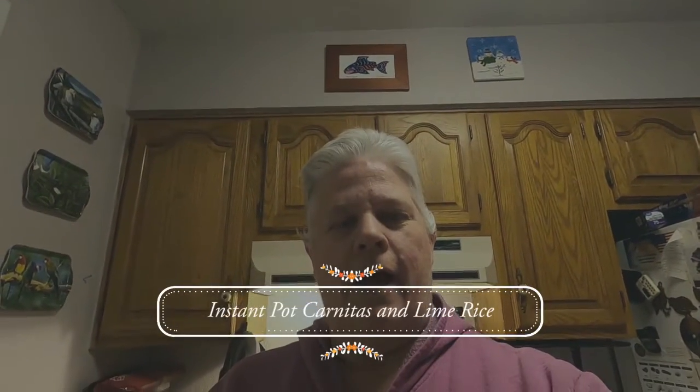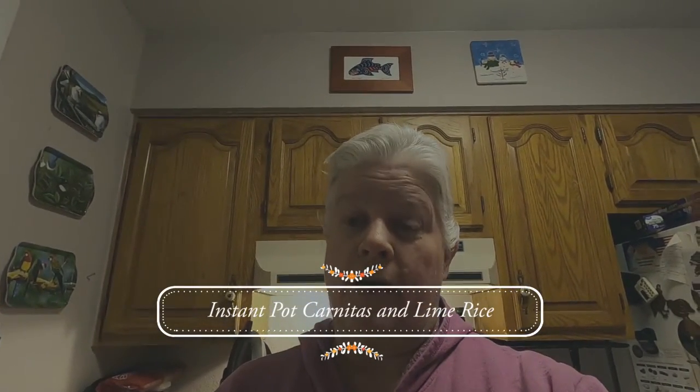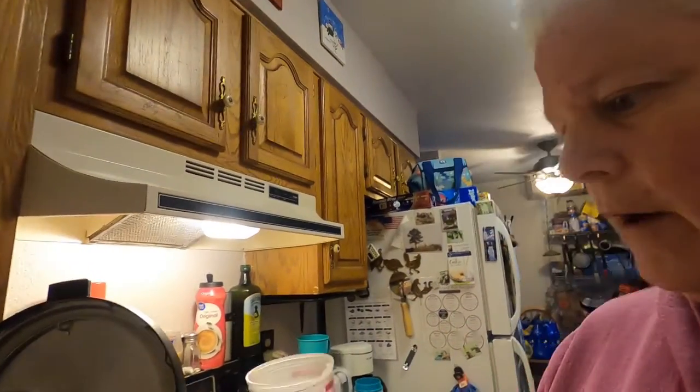Hey! I am cooking carnitas tonight, but first I've got to cook my rice in my pressure cooker. So I'm using jasmine rice, which is pretty good — nice white long grain. I have about a cup and a half.